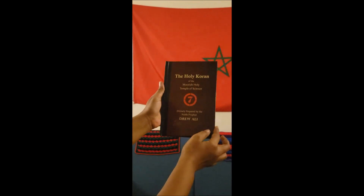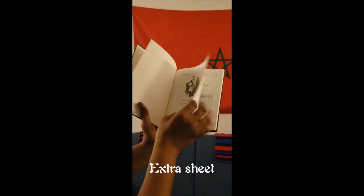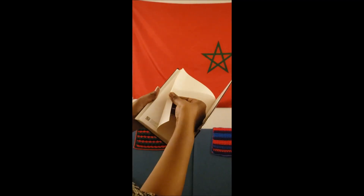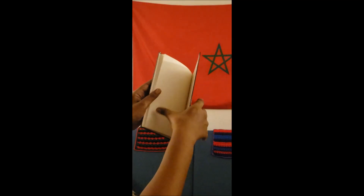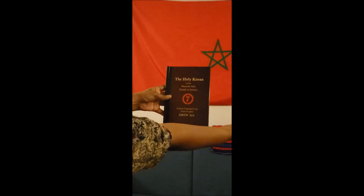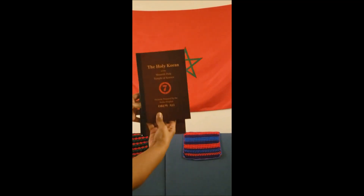Now, why did we decide to make a hardcover edition of the Circle 7? I was in the bookstore — I won't say the name, but it's a major brick-and-mortar book retailer; you can probably guess who it was. I was going through their religious section to see what kind of religious books they had. There's only one shelf, two-sided, and it's all Christian theology, methodology, dogma, etc.